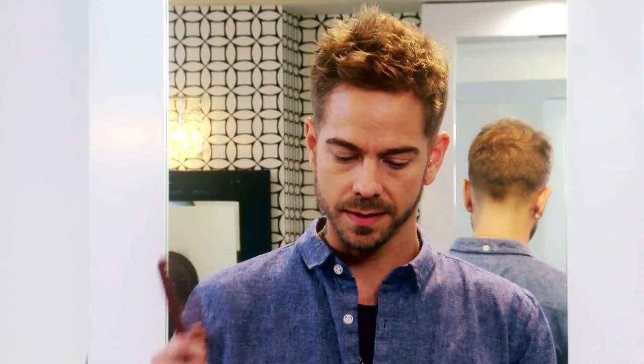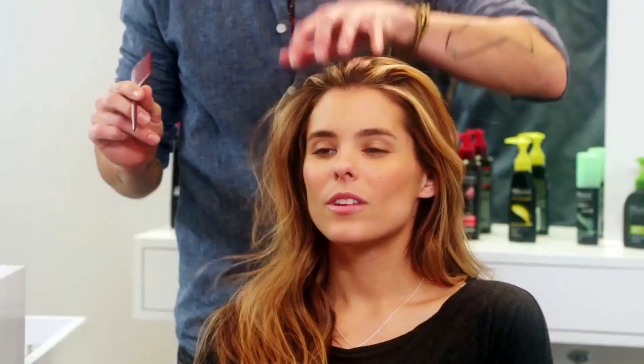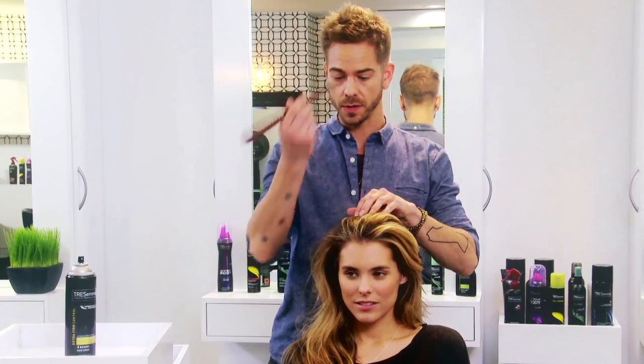You're going to start out using a rat tail comb, something similar to this. Comb the hair just back. Going to determine where you want that center to be, which is just above the nose.